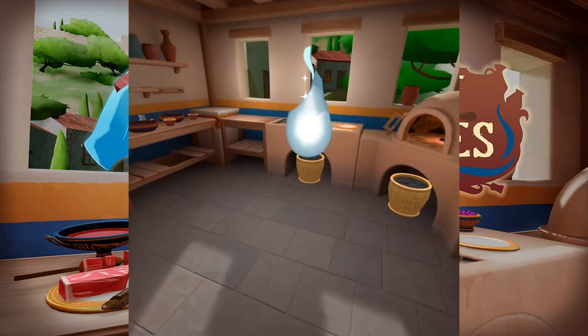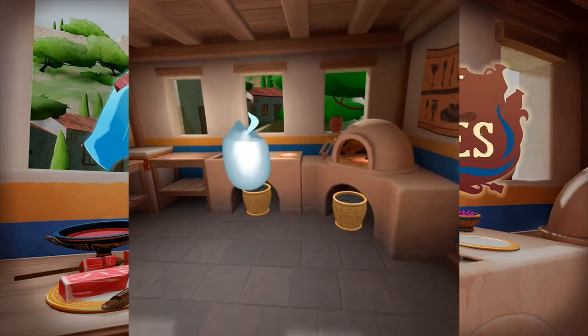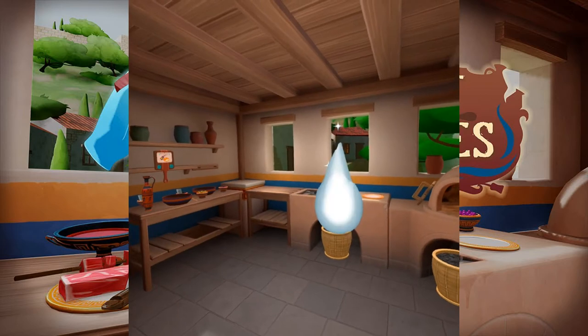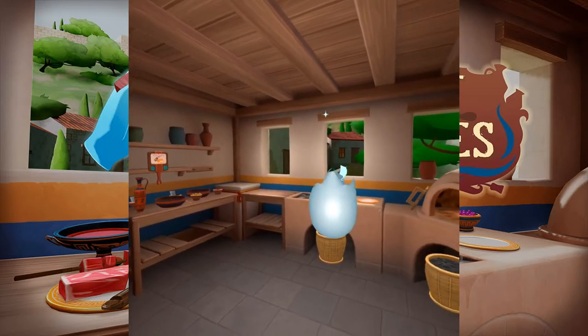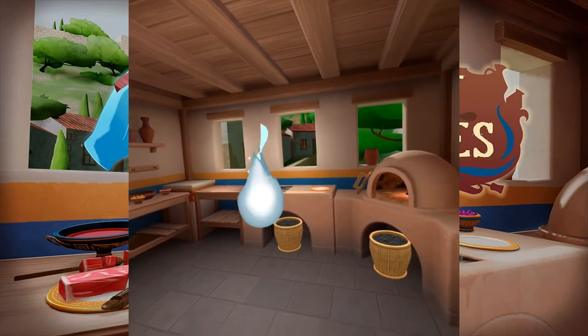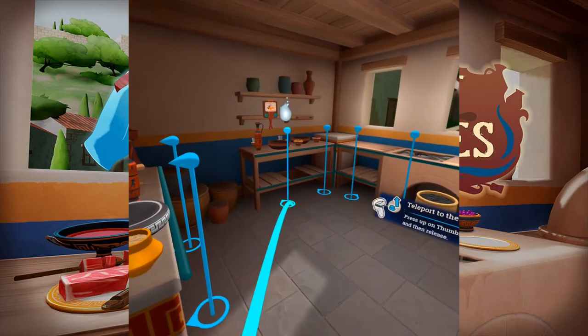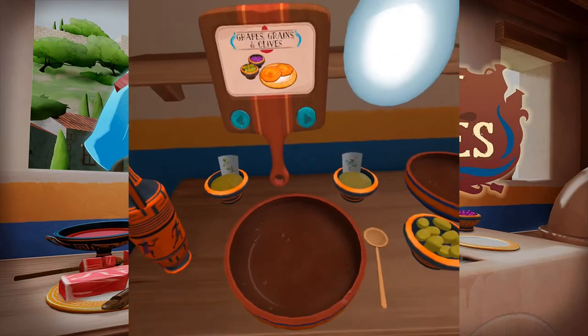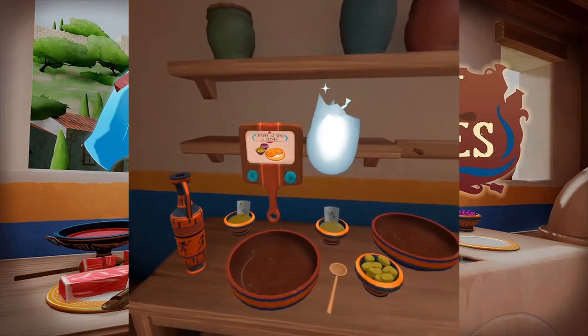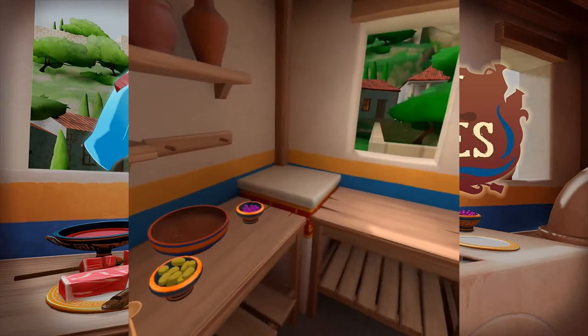Oh, this is perfect! I was hoping to get someone in time for the Panathenaia. Well, let's get you situated. I've got a lovely recipe I want you to try. Follow me! Now, Panathenaia is our largest festival — athletic games, music, and of course, good food. That's where you come in.